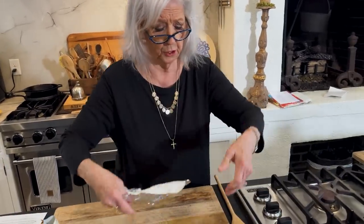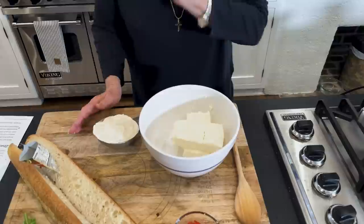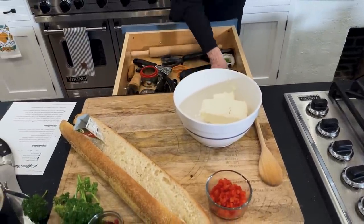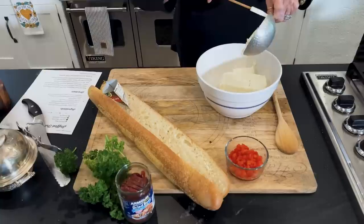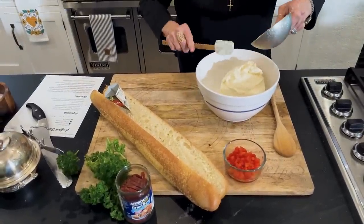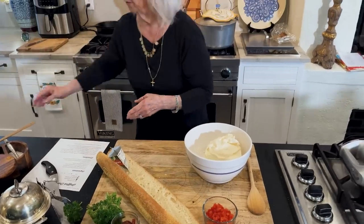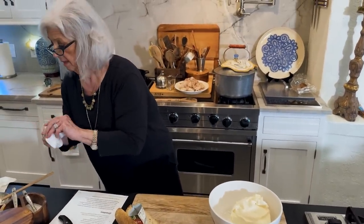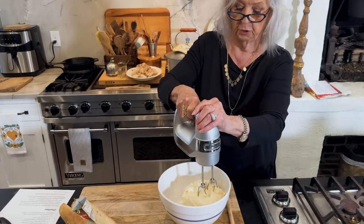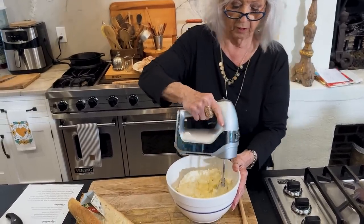I'm gonna use two eight-ounce packages of cream cheese and one cup of mayonnaise. I'm gonna use the electric little hand mixer because I don't want clumps of cream cheese, so just gonna mix it up real quick.